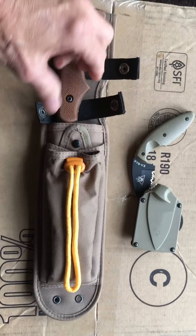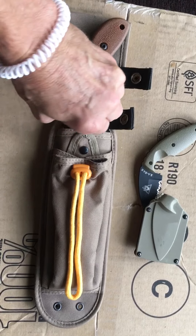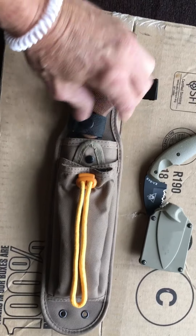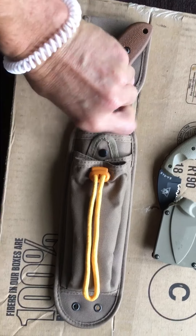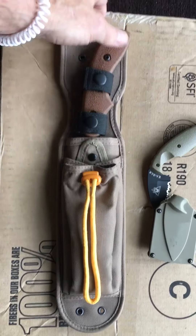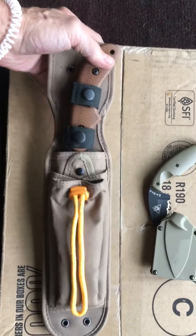Mr. Steve Herrera is an awesome guy. If you guys get a chance to talk to him, I'd love for you to sneak on over there and subscribe to him — he's a fantastic individual and I enjoy speaking with him. These two K-Bars will definitely have a good home.